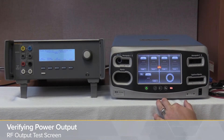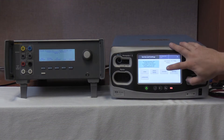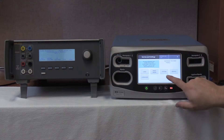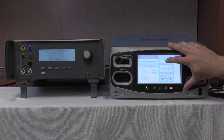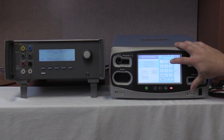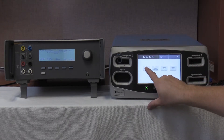We're going to move to page 6-12 of the service manual, verifying power output starting with the RF output test screen. To enter the RF output test screen, we're going to push the systems button, then go to service and enter the service code found in your service manual, then select RF output test.